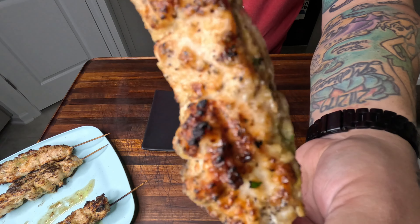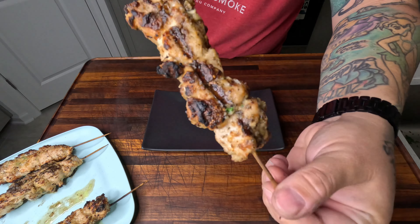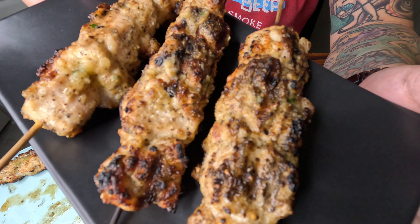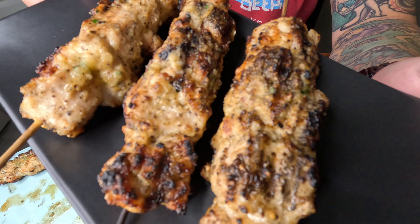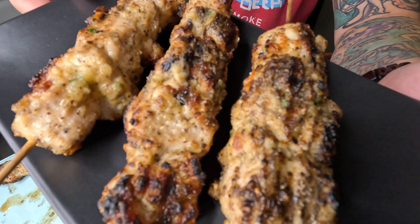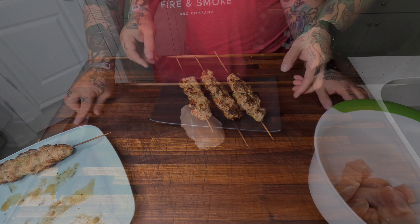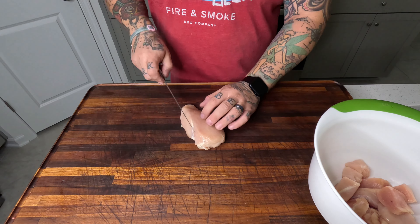All right, who's ready to make this garlic parmesan crusted chicken kebab with us? Look how amazing these come out. They taste phenomenal. You can serve them as a snack or an appetizer. Either way, they're phenomenal. Here we go.